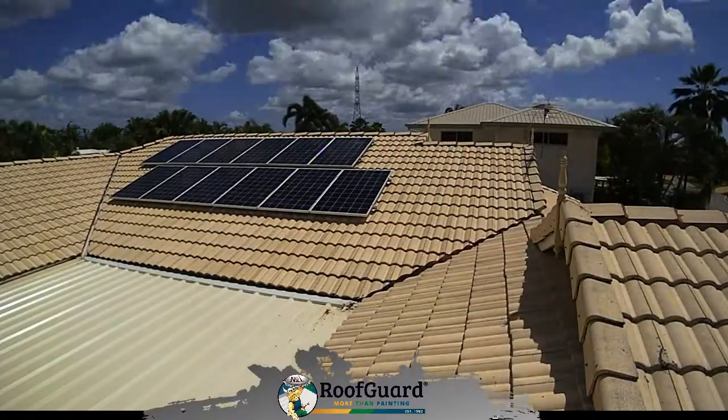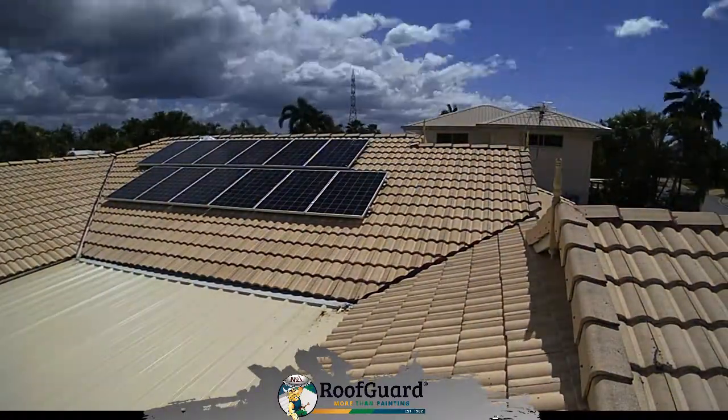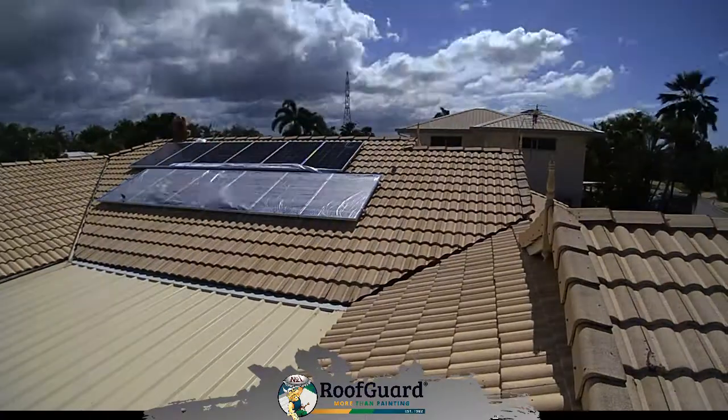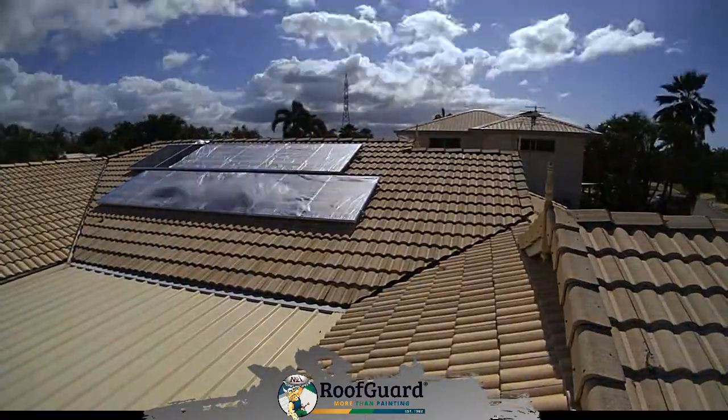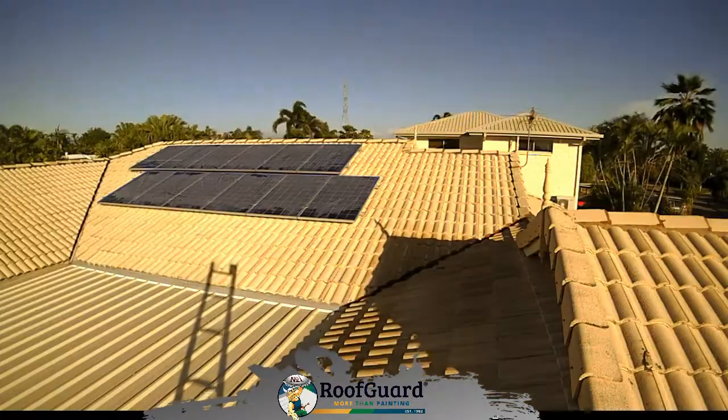Then followed the repairs of the pointing and bedding. In this particular case, we did not take the solar panels off, simply because the owners did not report any leaks or any major problems under the panels.